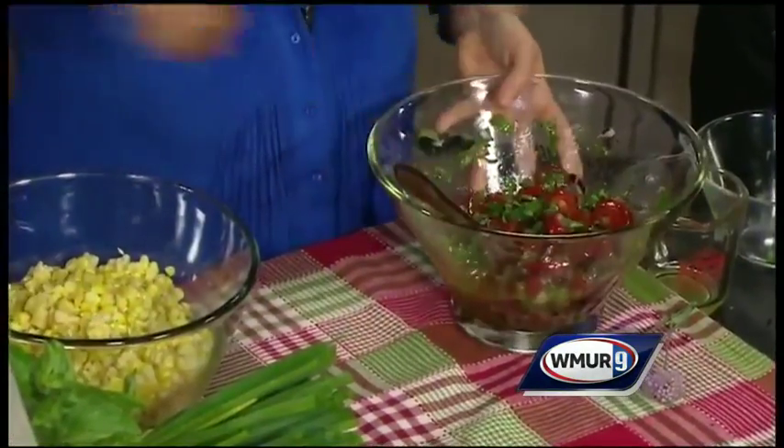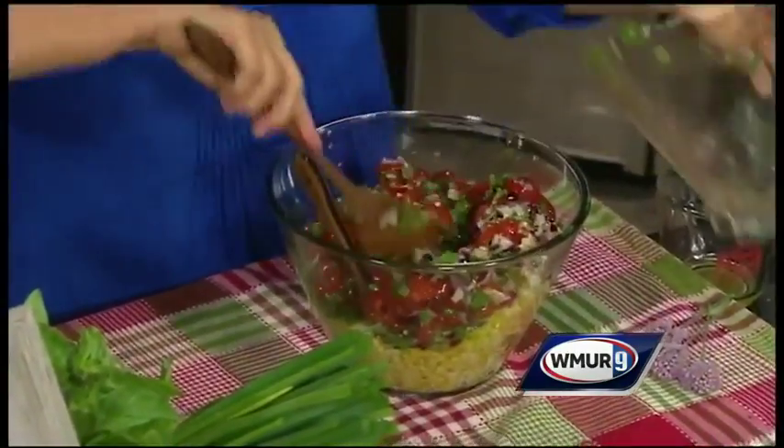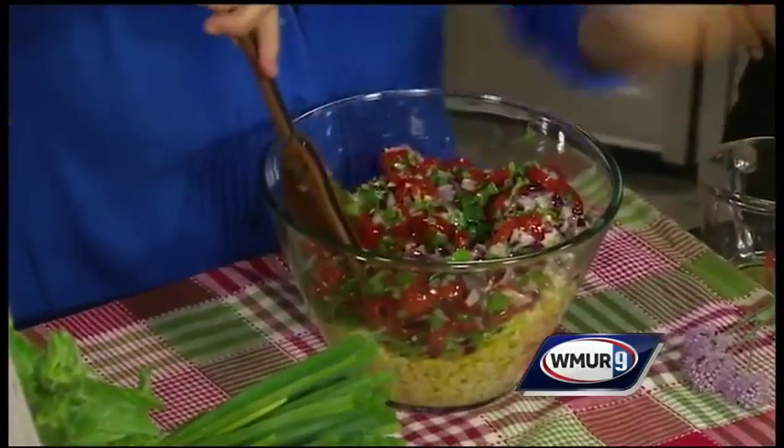We take this nice delicious marinade and toss it right into our corn and give it a good toss.